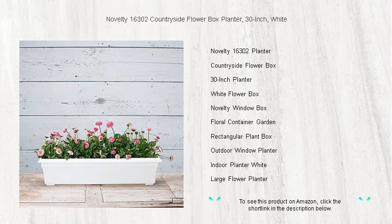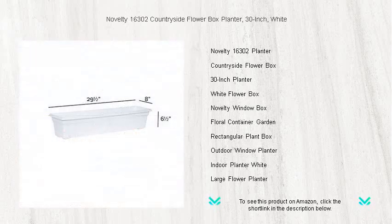With its durable polypropylene construction, the planter is designed to resist fading and maintain its pristine appearance through all kinds of weather.